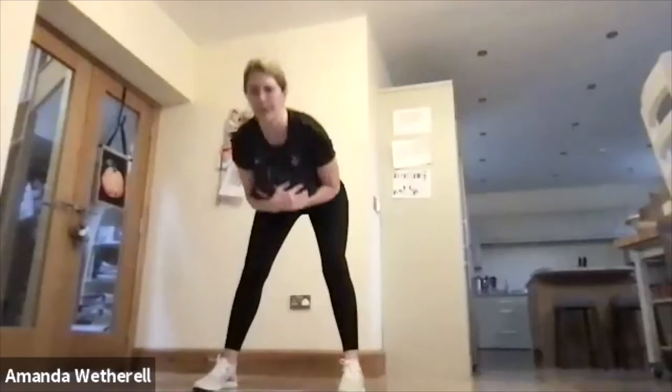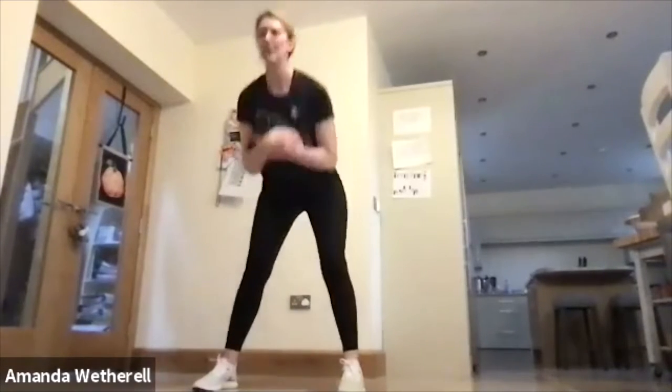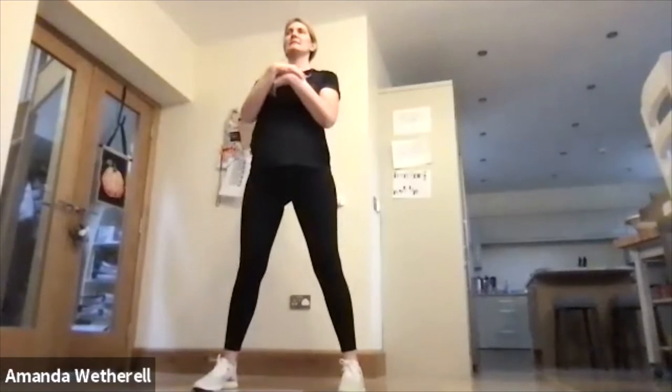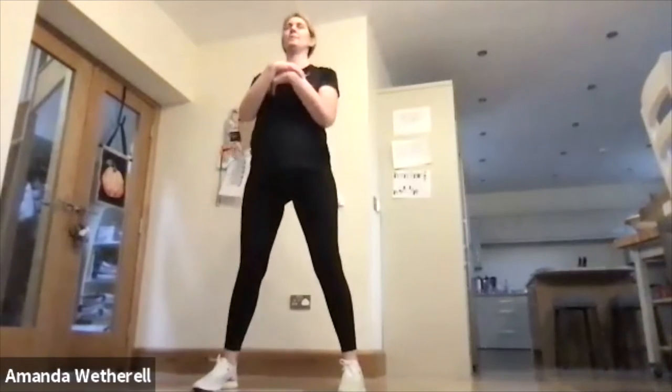Hold it there — 10 seconds transition, going into good mornings. Toes forward, knees straight, press forward and press the hips up, squeeze the butt, keep the chin lifted, back nice and flat, push that bum out, core nice and tight, fire up those hamstrings.